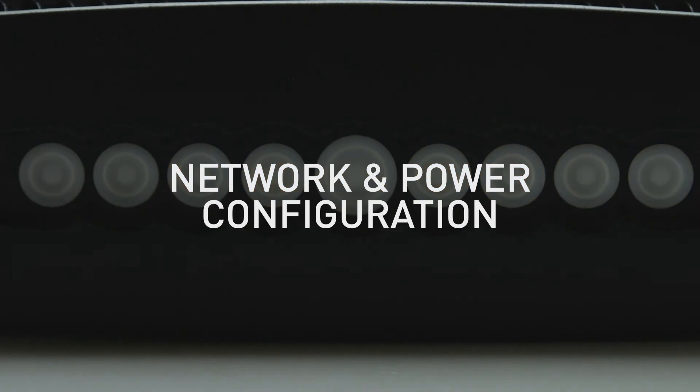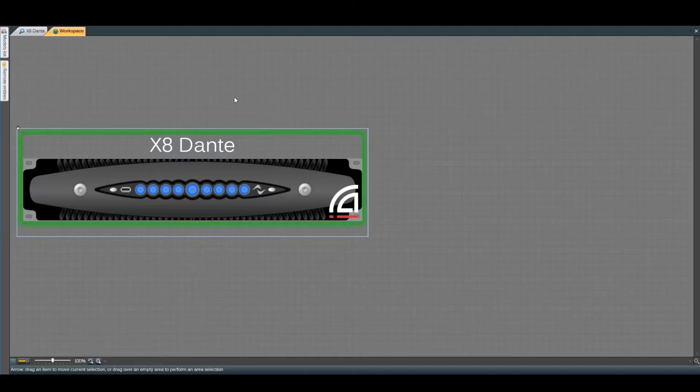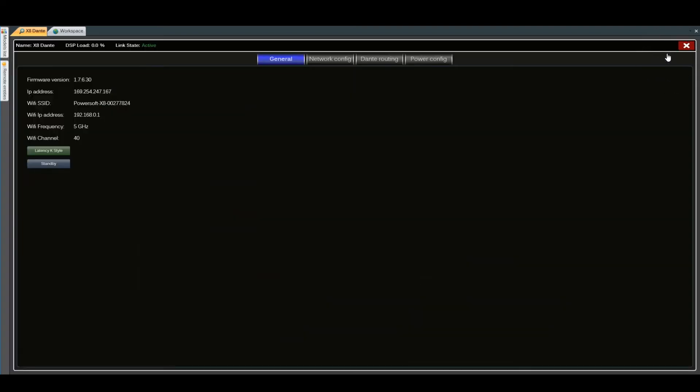We will cover the network configuration and power configuration of the next series amplifier. Now the amplifier is connected to Harmonia — we can double-click on the amp and then go to the top right corner into settings.